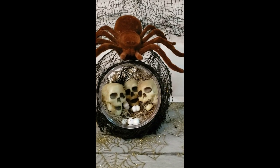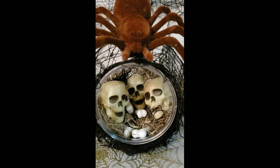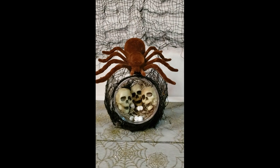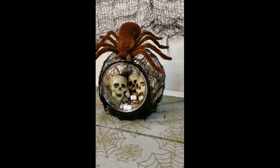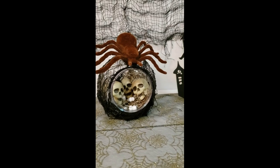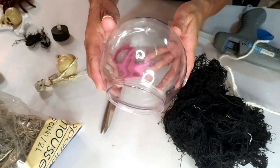Welcome back everyone, thanks for joining me again. If you're new to my channel, my name is Janice. Today I have some Halloween DIYs that are really cute — some are spooky, just all around great Halloween DIYs. And don't forget, I'm going to let you know who the winner is for the calendar, so stay tuned.